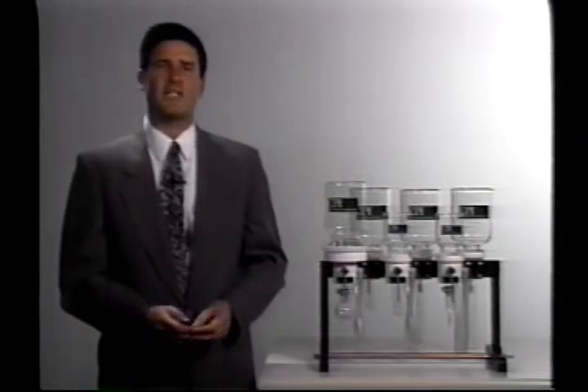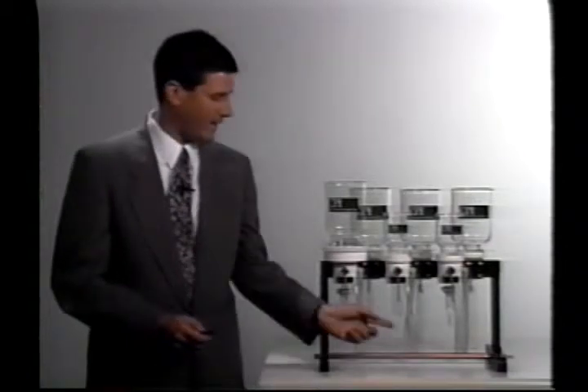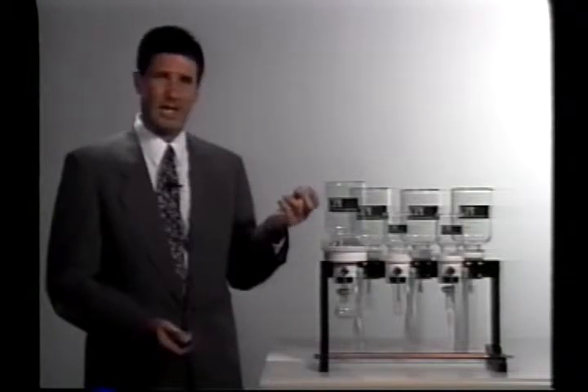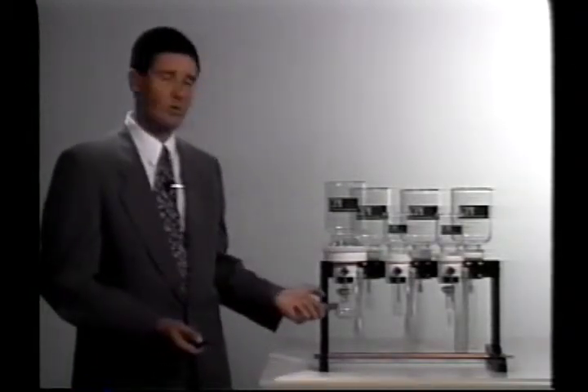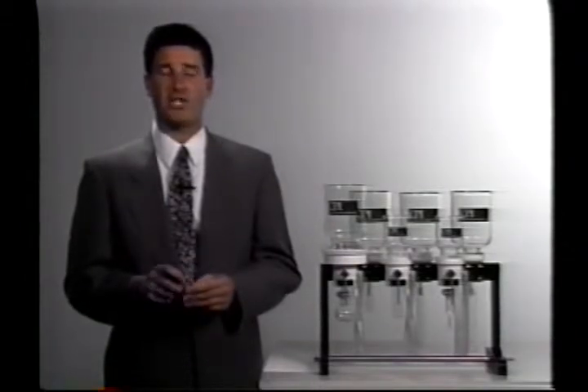Each extraction station is capable of receiving a standard threaded VOA vial. This gives you the flexibility of using any size of standard VOA vial as a collection vessel, or you can screw in a glass joint and use any sort of boiling flask or concentrator tube which might be appropriate for your method. The reason that CPI has designed this manifold to offer so many different options is simply so that you can get one manifold that will not only perform all solid phase extraction techniques you may currently be performing in the lab, but one that will also be versatile enough to adapt to any solid phase extraction techniques which may be called on in the future.